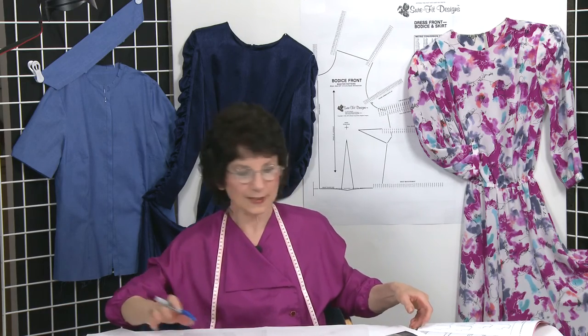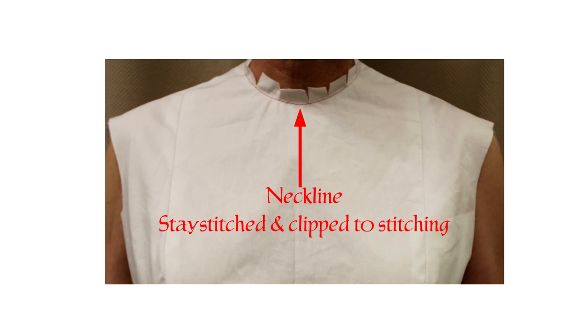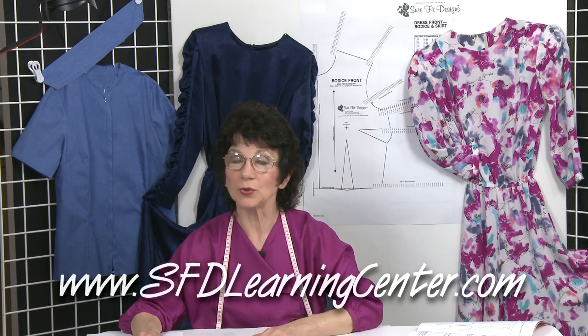The last thing I want to draw to your attention — and this can happen very easily even if you know better — is that once you've done your stay stitching on your test bodice, you must always clip to the stitching. If you don't, that neckline will never sit properly on your neck. It will pull tight, feel uncomfortable, and cause inappropriate wrinkles out into the shoulder line. Those wrinkles won't be there once the neckline is clipped properly down into the stitching. Always clip at right angles to the stay stitching, and that will let the neckline fit as it was intended.